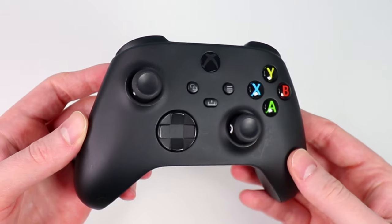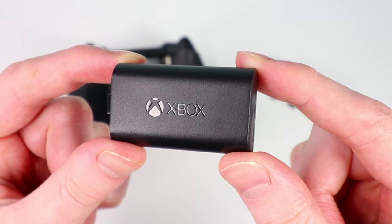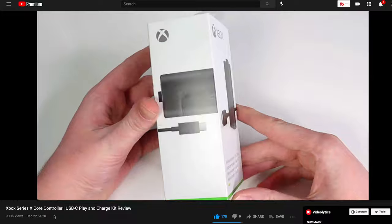About a month ago, I made a video reviewing the new Xbox Series X controller, as well as the new USB-C Play and Charge Kit for that controller. There were a lot of comments about the USB Play and Charge Kit and what it could and could not do. In this video, I want to touch on that topic again and answer some of the questions you had. If you missed that video, be sure to check it out — I'll leave an iCard here as well as a link down below.